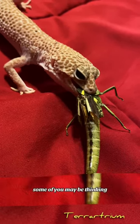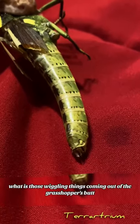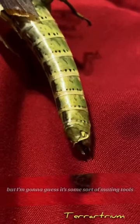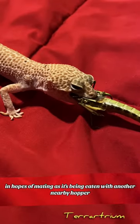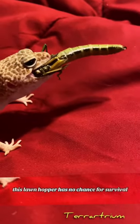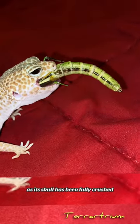Some of you may be thinking, what are those wiggling things coming out of the grasshopper's butt? I don't know for sure, but I'm gonna guess it's some sort of mating tools in hopes of mating as it's being eaten with another nearby hopper. Just one last chance to spread its seed. But as we can see, this grasshopper has no chance for survival as its skull has been fully crushed.